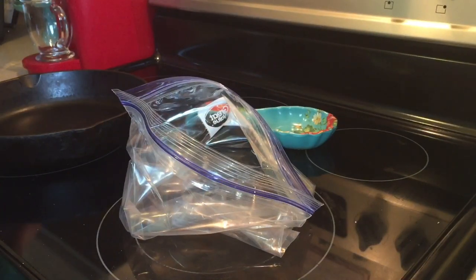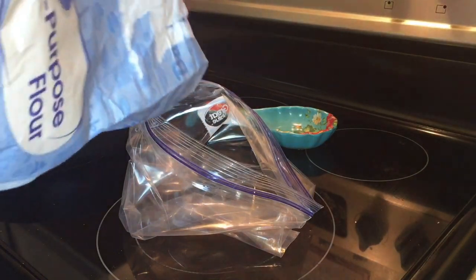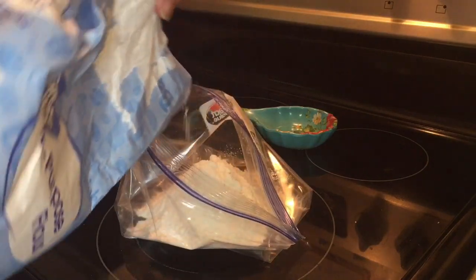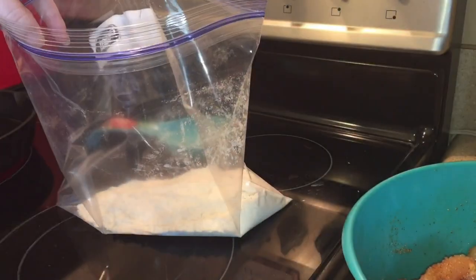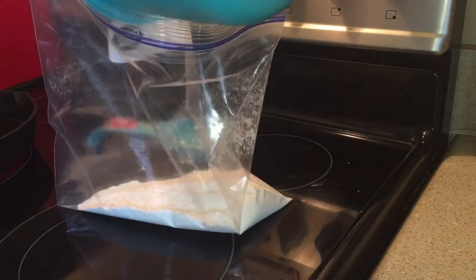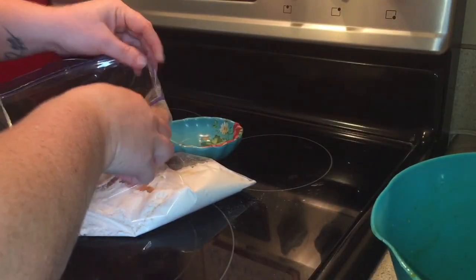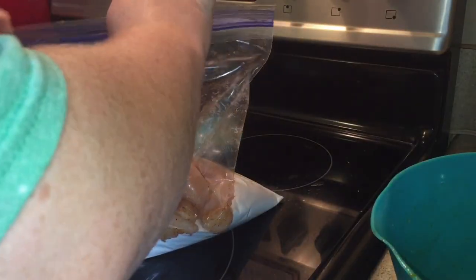Now we're going to get ready to flour our chicken. I'm just going to use a Ziploc bag. You could do it in a bowl — just dip your chicken into the flour and put it in the grease — but I find it's easier to do it this way with the bag. You just pour your flour in the bag, then dump in your seasoned chicken. Don't dump it in like I did, because I almost made a huge mess. Then just shake it up really well to make sure all the chicken is coated with the flour.